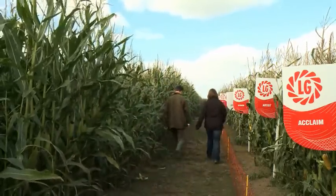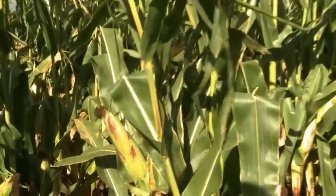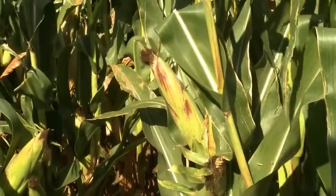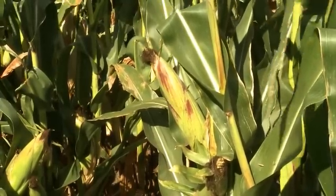In the run-up to harvest, farmers should assess the crop by walking into the field and having a good look at a representative area. Wander into the crop, look over a 50-metre area, pick out 10 plants and cut them about six inches from the stem.